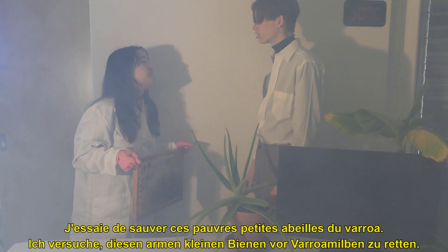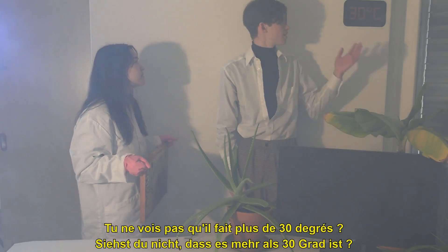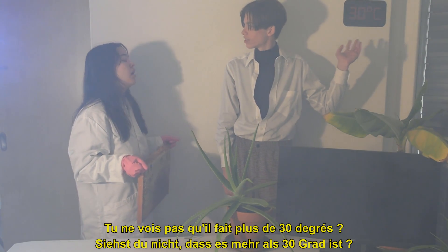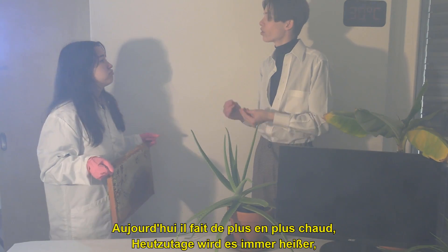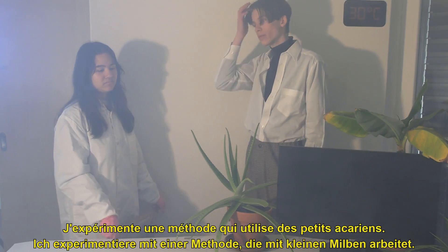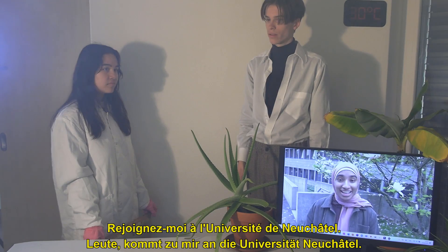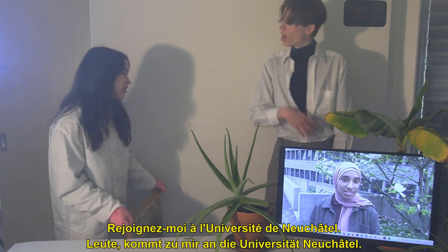What are you doing, Elodie? I'm trying to save those poor little bees from the varroa mite. Can't you see that it's more than 30 degrees? Nowadays, it's getting hotter and hotter and your chemicals can't work. Come with me, I'm experimenting with methods that use small mites. Come join me at the University of Neuchâtel.